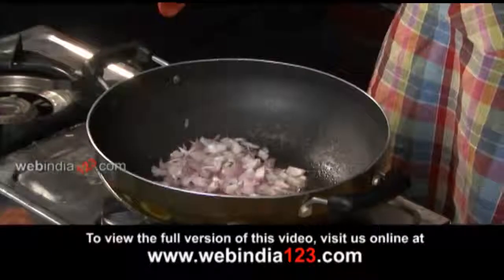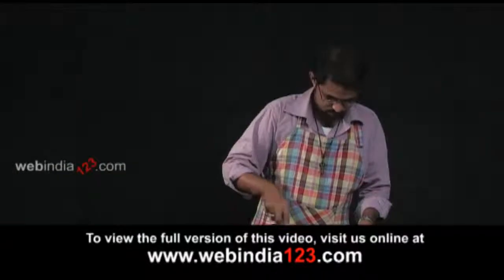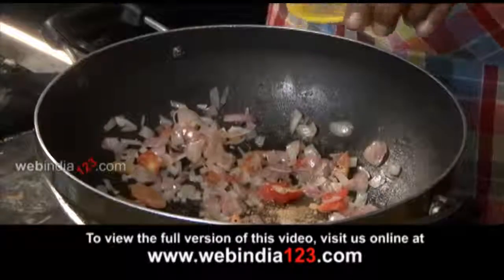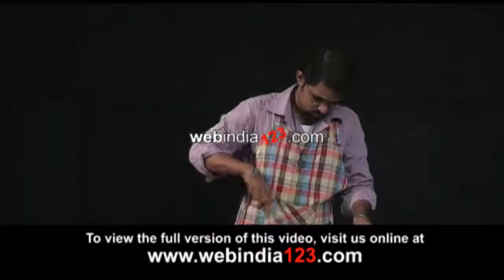Add thinly chopped onion and tomatoes and stir until the veggies soften and become translucent. Now add spices such as chaat masala, red chilli powder, and salt, and continue stirring.